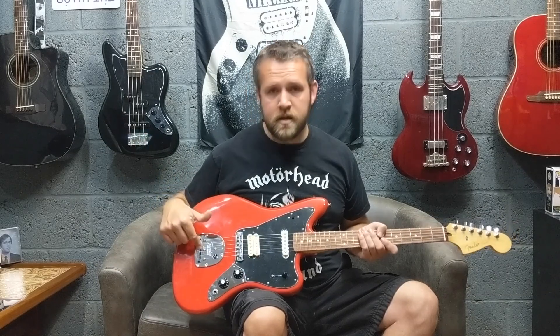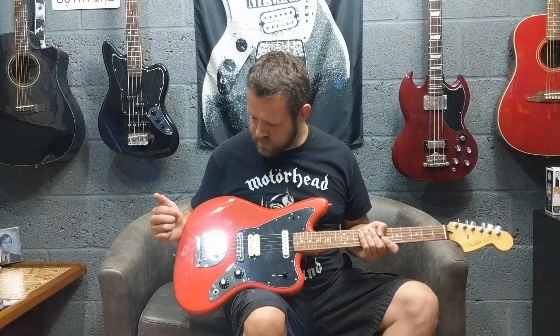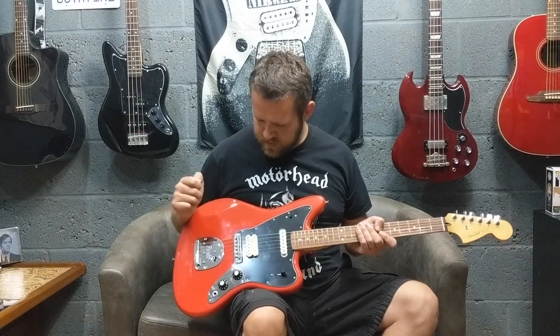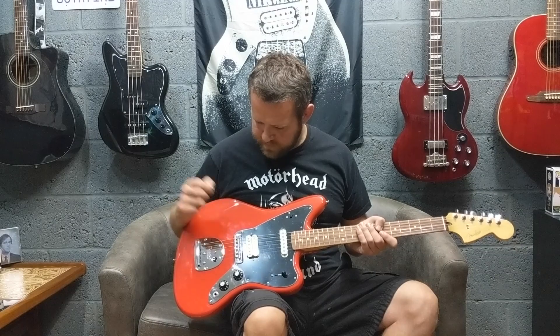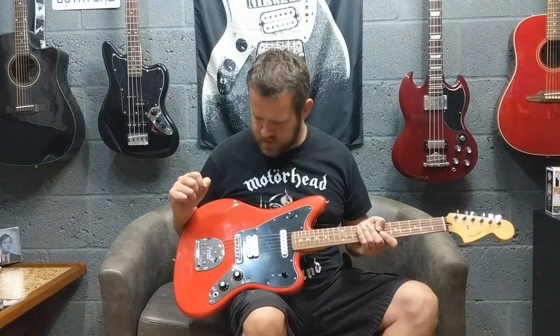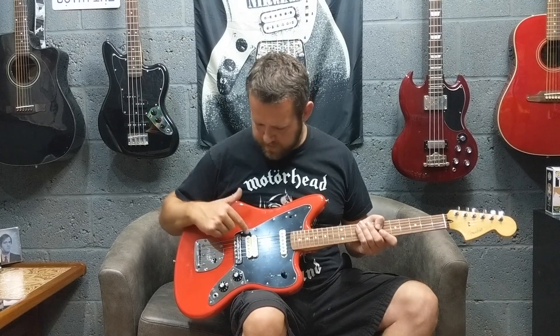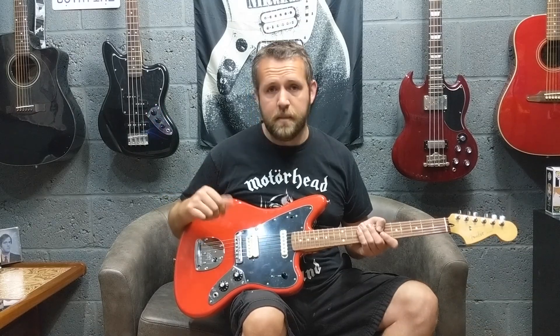They've stuck with the good old fashioned Jaguar Vibrato. You've got the Jaguar bridge, but they've put actual slots in for the strings now, so you don't have to worry about the old string slippage. There's a humbucker on the bridge — they're just calling it the Player Series Alnico humbucker.